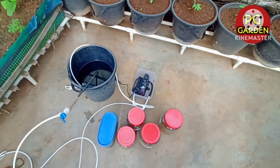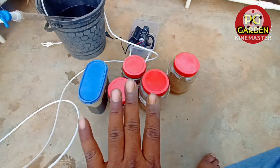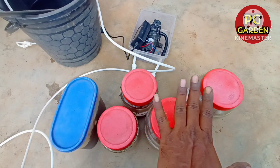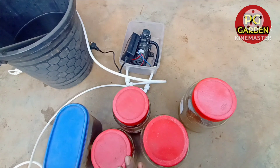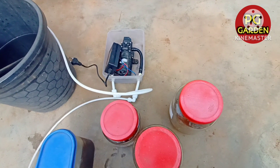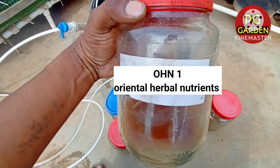I will show you how I am using this MML liquid. I am using OHN. OHN is Oriental Herbal Nutrients.